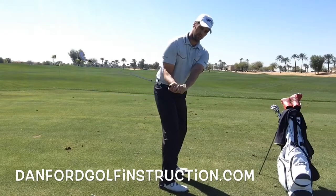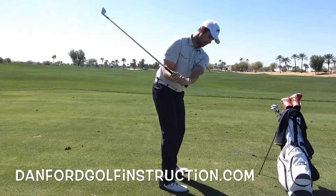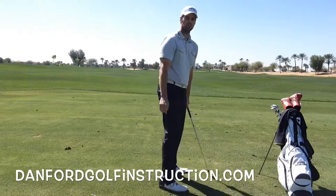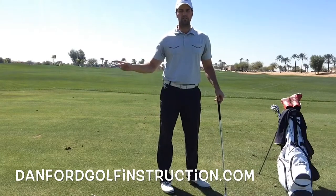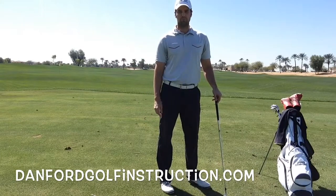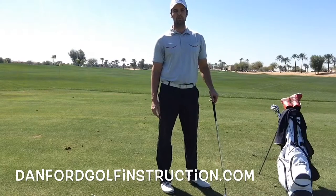For you to square that face back up, you're usually going to swing over the top with your body and really close that face with your hands. If you're not able to do that, you're going to hit those slices all day long. It's pretty much impossible for you to be consistent that way.